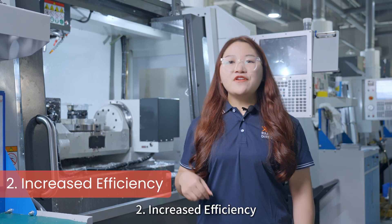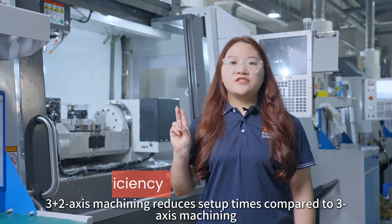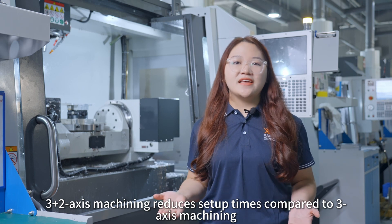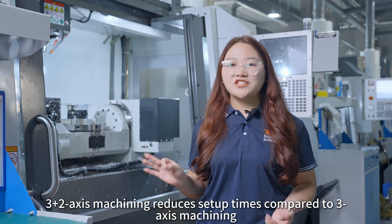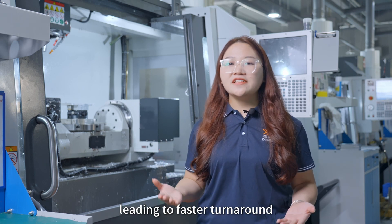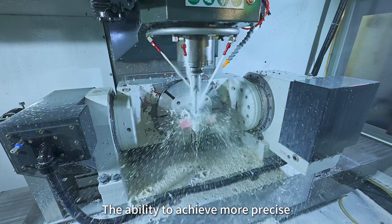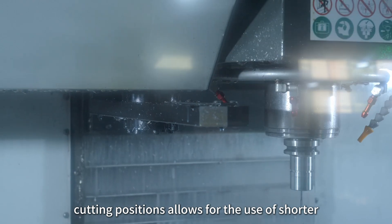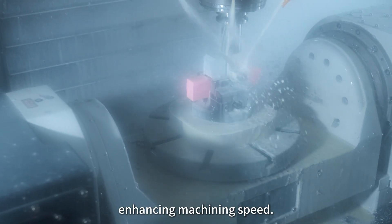Second, increased efficiency: 3-as-2-axis machining reduces setup times compared to 3-axis machining, leading to a faster turnaround. The ability to achieve more precise cutting positions allows for the use of shorter, sturdier tools, enhancing machining speed.